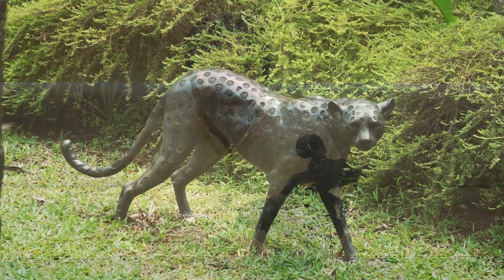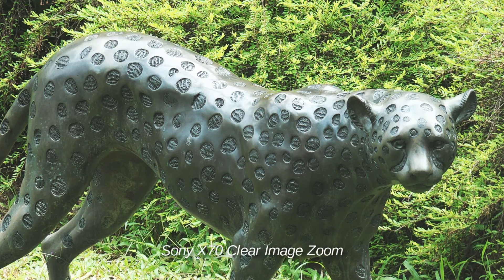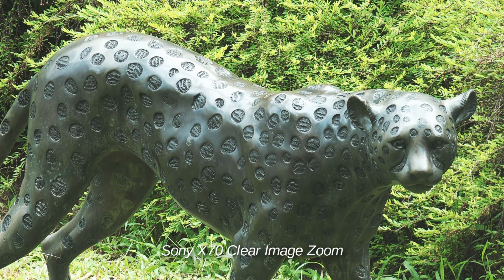I've always been an advocate against using any kind of digital zoom, but what the Sony X70 has is clear image technology and I will be very honest — it is pretty useful if you really need that extra reach. I think Sony has really got it right this time with the interpolation and algorithm, and anyway I'm just going to leave you to be the judge of that when you see the samples yourself.